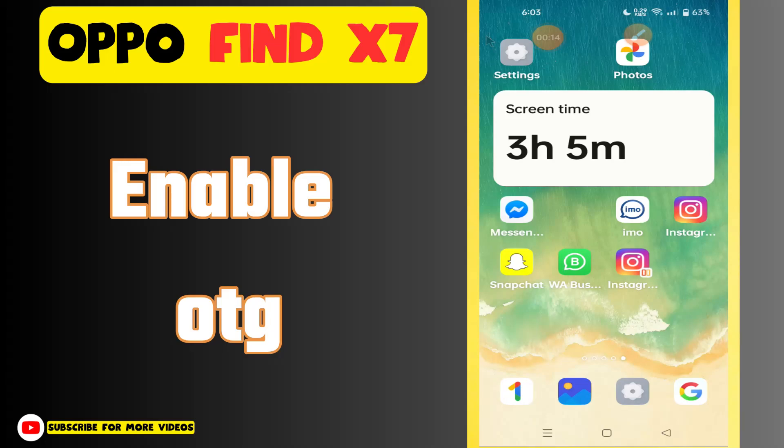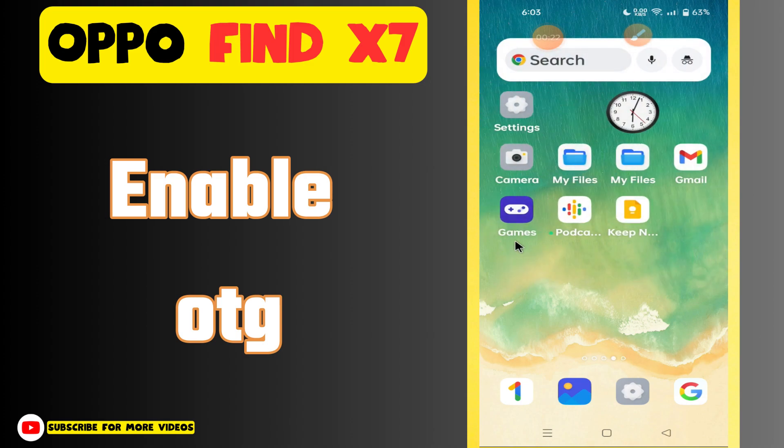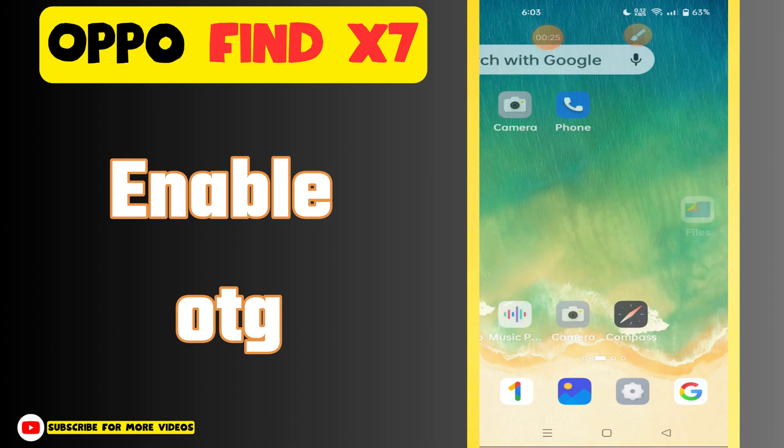Hello everyone. In today's video I'll show you how to enable OTG in your device, the Oppo Find X7. I'm going to show you how to enable it.